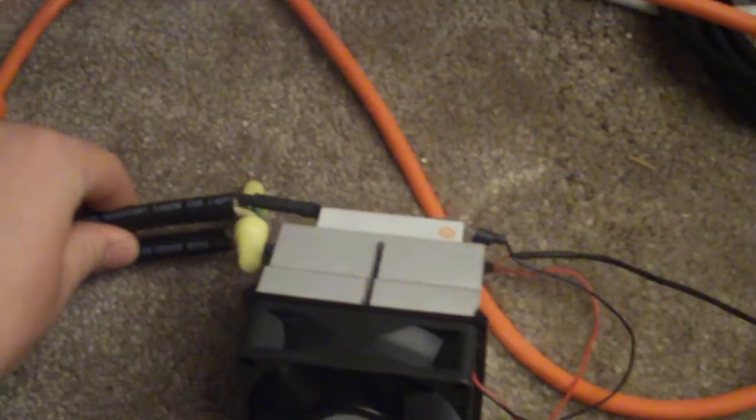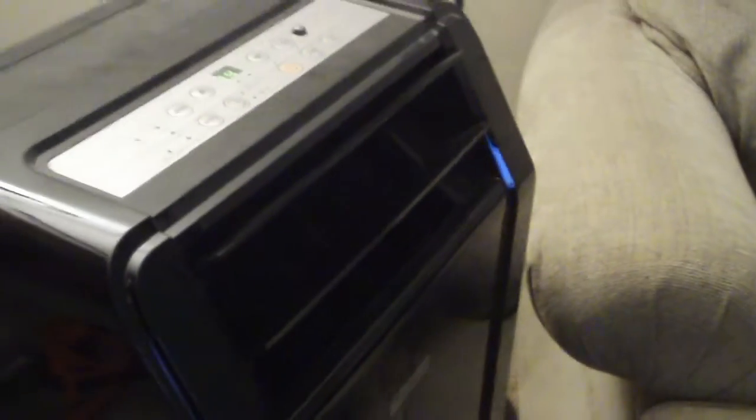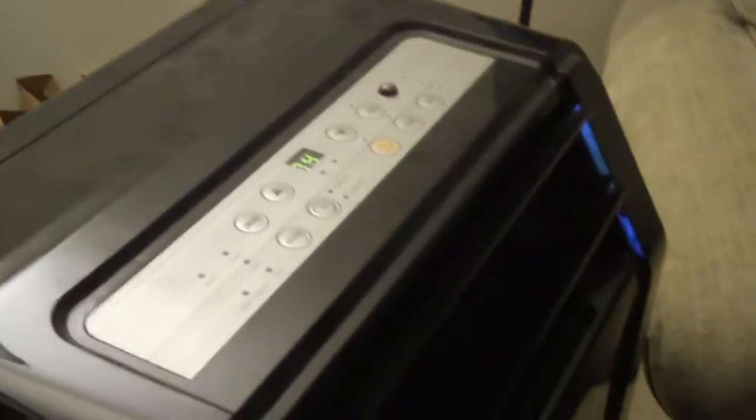This allows the AC to pass through into the actual air conditioning plug, which leads right over here. And we turn the unit on. You can see here that the air conditioner is running nicely. Everything's up and running.